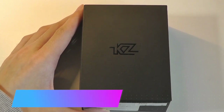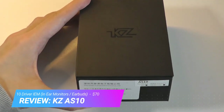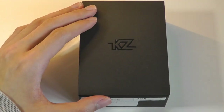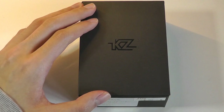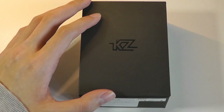Hey y'all, here at OSReviews. You're watching our hands-on review of the KZ-AS10. If you're an audiophile and you've been browsing a lot of forums, you've probably heard of this brand. They're based in Shenzhen, China, they've been around for the past few years, and they are widely celebrated for making really good-sounding in-ear monitors and earphones for really low prices, usually around 20 to 30 bucks.